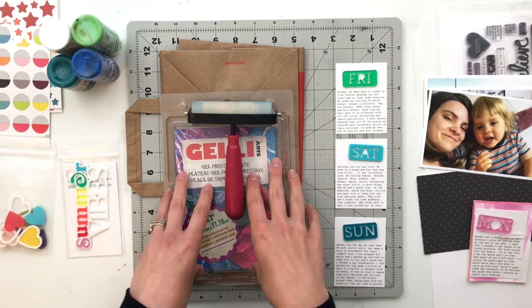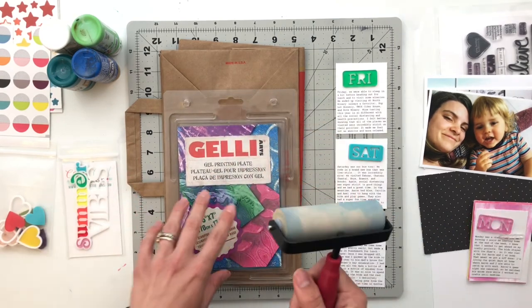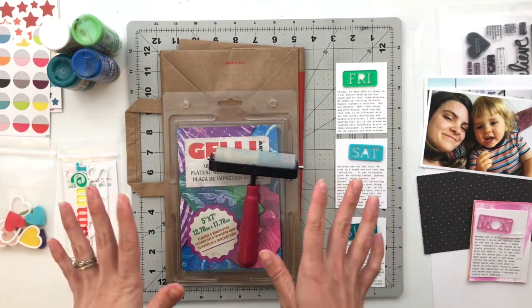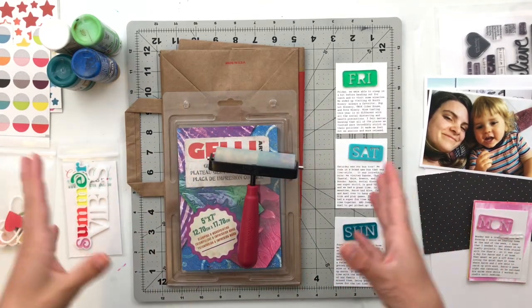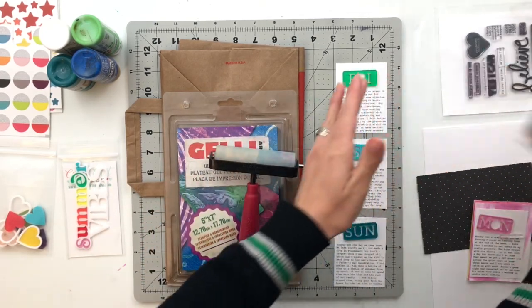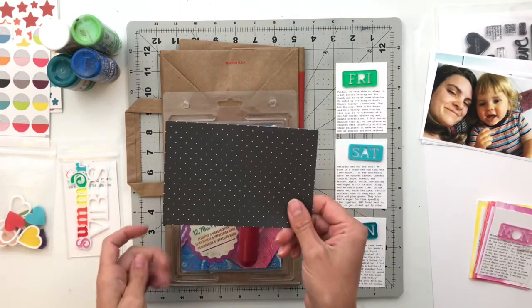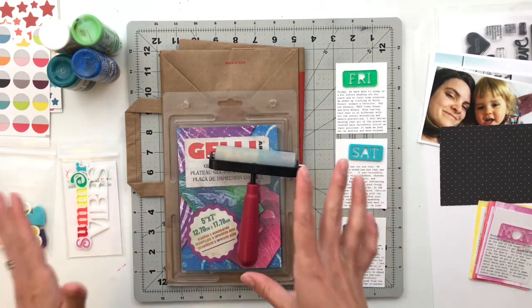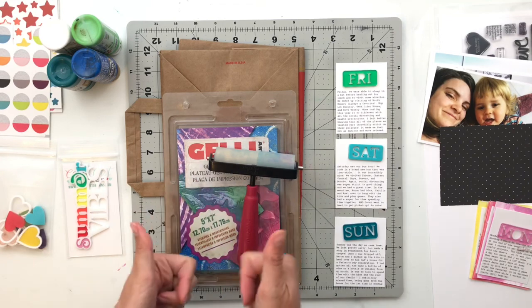I'm going to start today's video by doing some jelly printing with my jelly plate, and then once I get those created and off to the side drying, I will clear off this desk and get to work on my Project Life spread for the week. I do already have my photos all printed, and I found a black card with white polka dots that I'm going to use for my title piece. So I'm going to go ahead and get you guys on fast-forward and start getting this stuff all done.